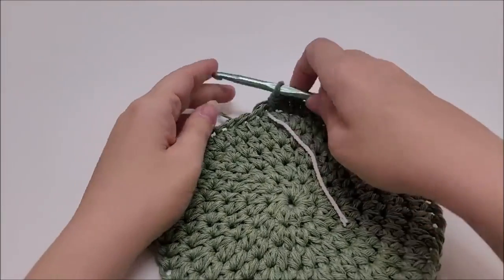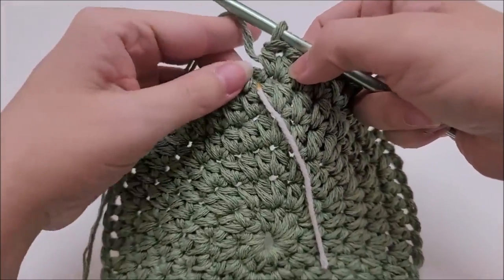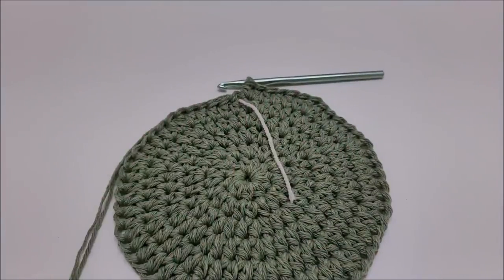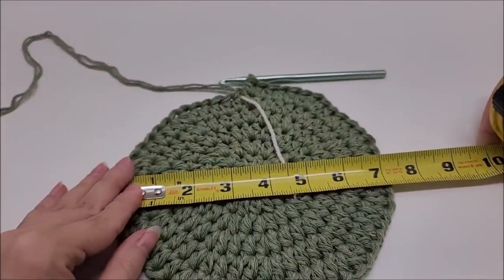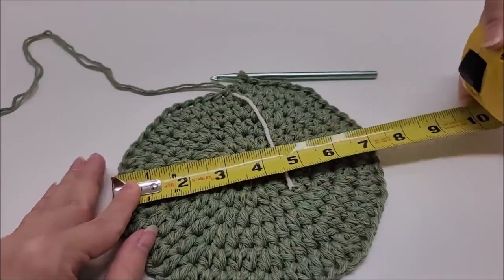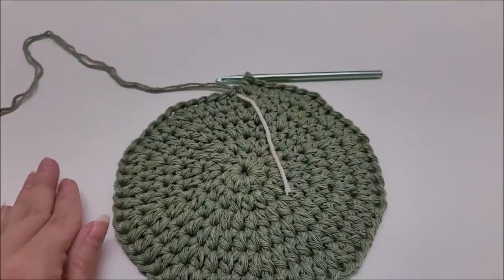Repeat that round six pattern all the way around until you make it back to your stitch marker. At the end of round six you should have a total of 60 stitches. This is the top part of our hat, and we're at right about seven inches or so.